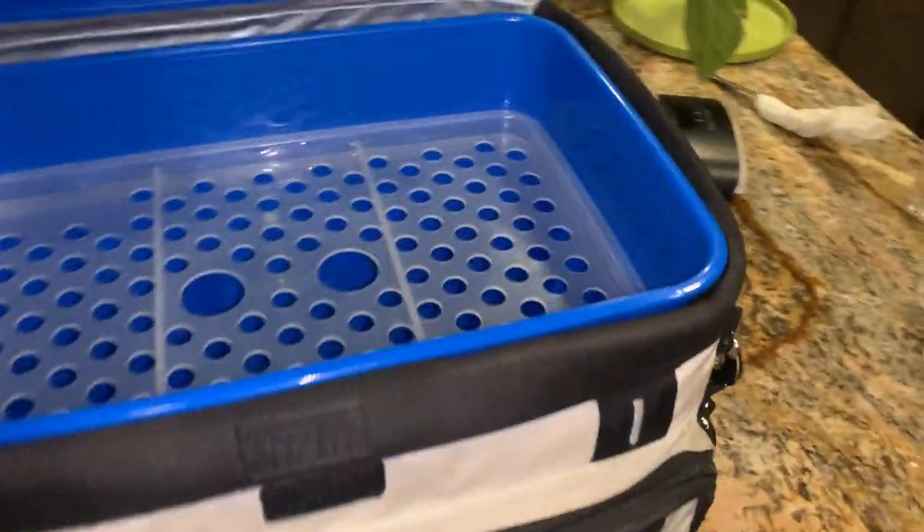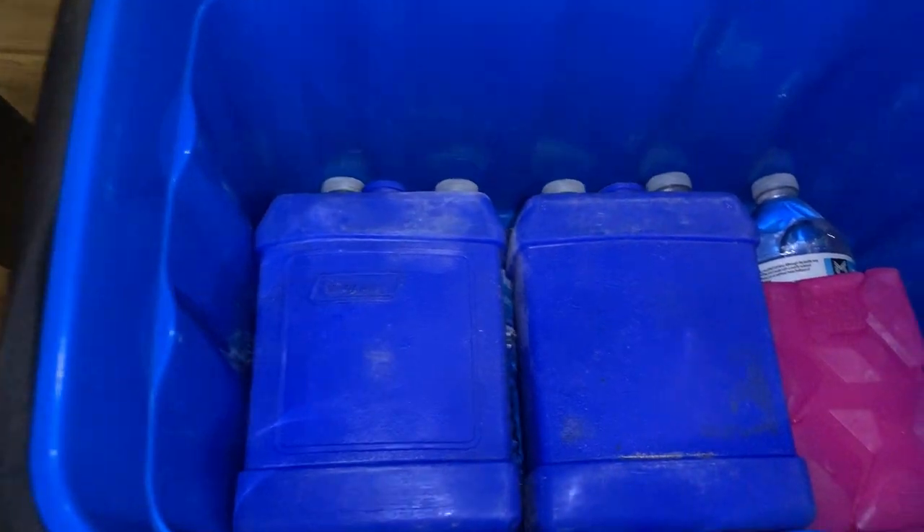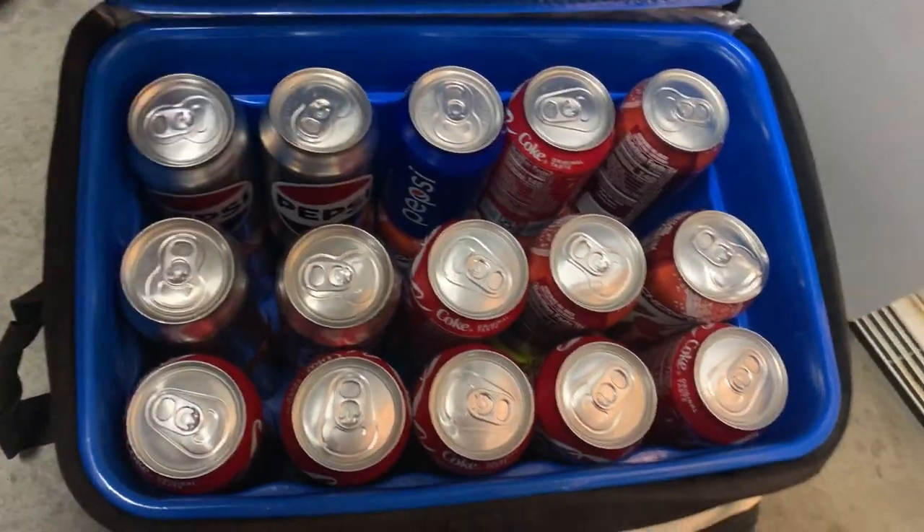What's up guys, Jace here — one little guy, big reviews. Today we're taking a look at the Arctic Titan Deep Freeze cooler that can hold up to 30 cans.